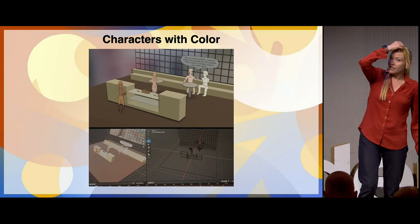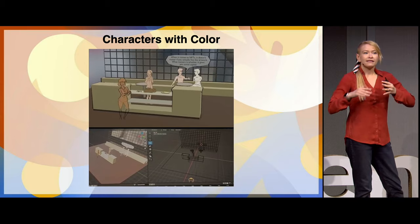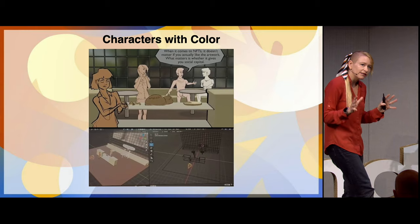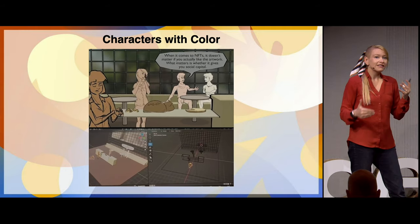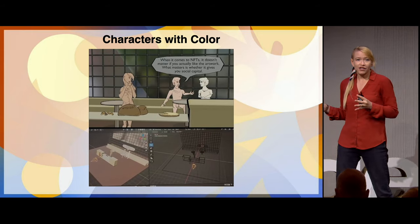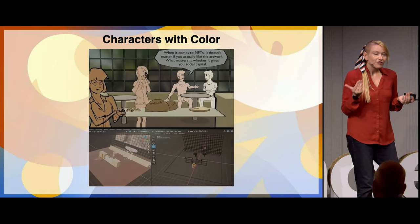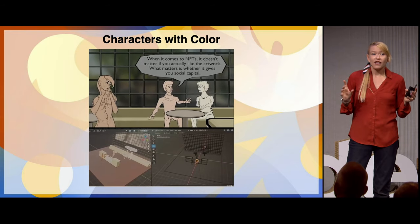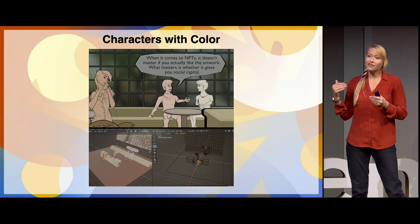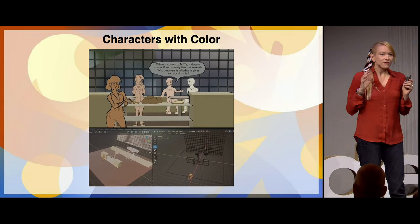I started using toon shaders and some flat colors, and this is a really effective tool. As I go through these slides, there are a hundred answers to this problem of how do we make an aesthetically appealing style of pre-vis — please incorporate any ideas or paths I went down into your own projects; there are no right or wrong answers. Characters with color is really effective. The benefit is it's very clear in high-action scenes — giving each character a different color really helps distinguish them as they're moving around, and it's also just very clean.